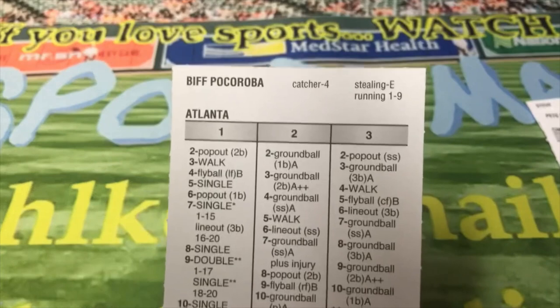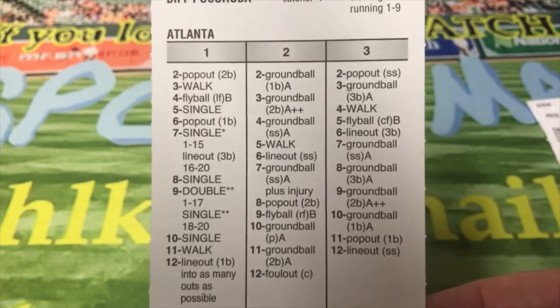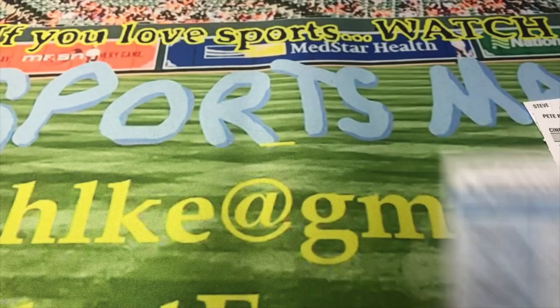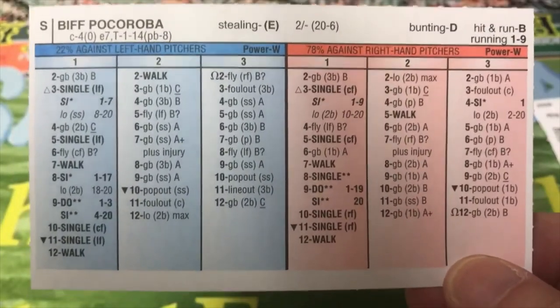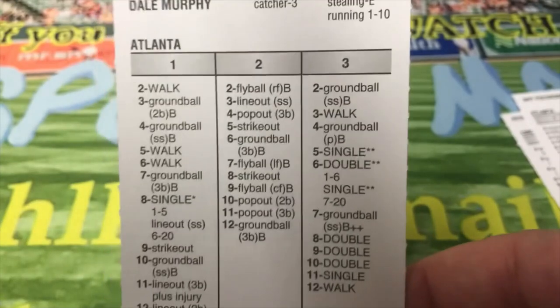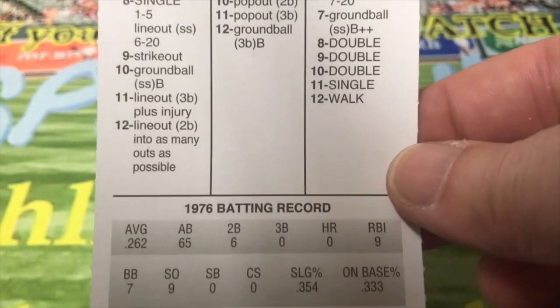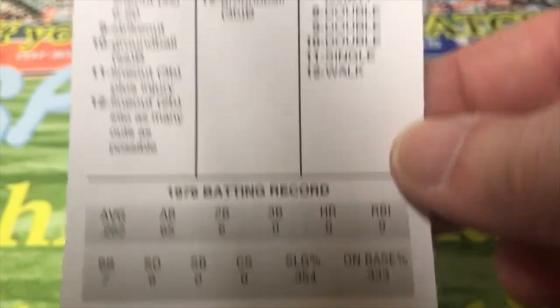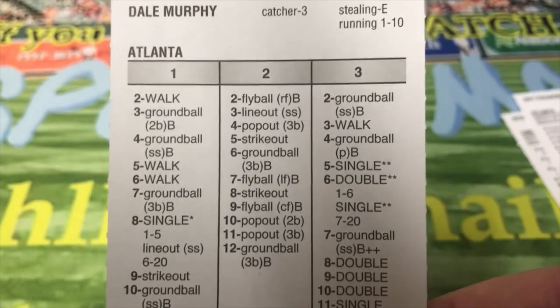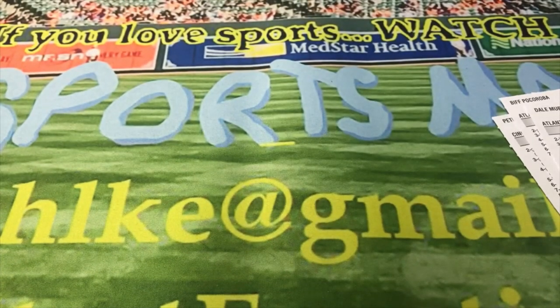Next — not an impressive card, just because I like his name — Biff Pocoroba of Atlanta. He only had 174 at-bats and hit .241. There's the front and back of his card. And his teammate Dale Murphy — Mighty Dale — Catcher-3, only 65 at-bats. He had zero home runs, so this might have been his rookie year. On the back is his 1976 card. Of course, he started as a catcher and later moved to the outfield, where he was a Gold Glove outfielder — not a very good defensive catcher, though.